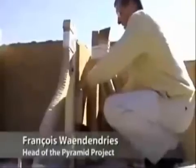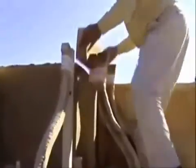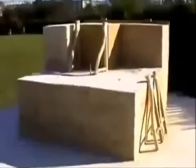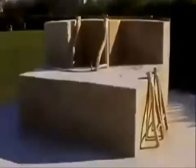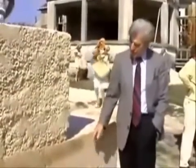We pour the limestone concrete mixture in a mold and pack it down with a tool called a rammer. We remove the mold 4 hours later. The synthetic limestone looks like a natural stone. We observe no trace of wood grain. Four blocks have already been made. Joseph Davidovits presents them.